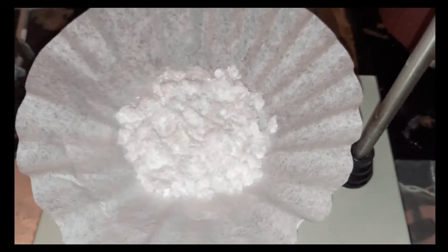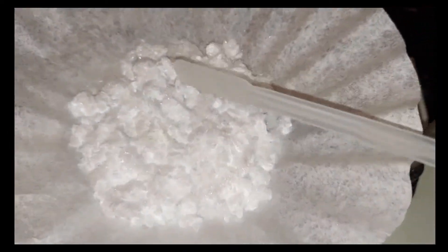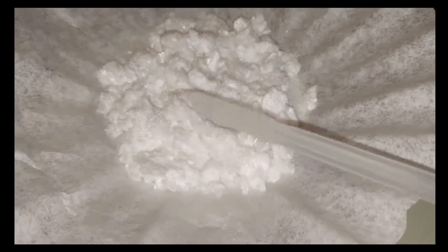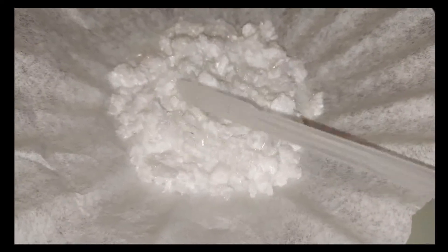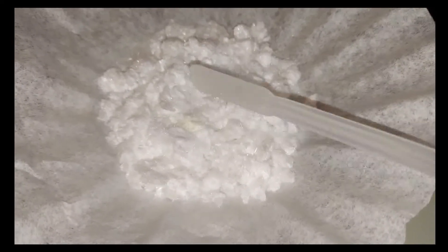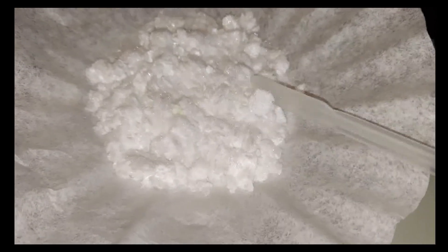Here we have the final product — the calcium chloride, dried up. Because it's a desiccant it absorbs water quickly, it's raining outside, and it will start to absorb moisture from the air. So I'm going to put it into a bottle and seal it really well.